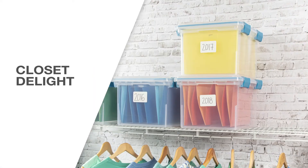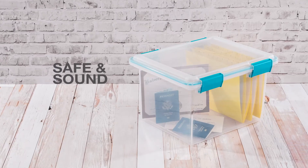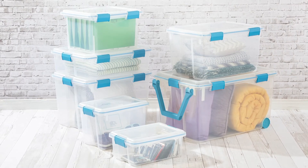This 32-quart gasket box fits conveniently on 16-inch wire shelving, keeping your closets neat and tidy. From basement to attic, say goodbye to ruined belongings. Seal in your goods and seal out the bad with gasket boxes.